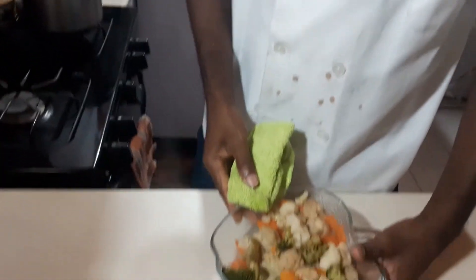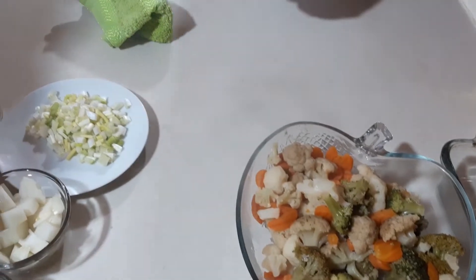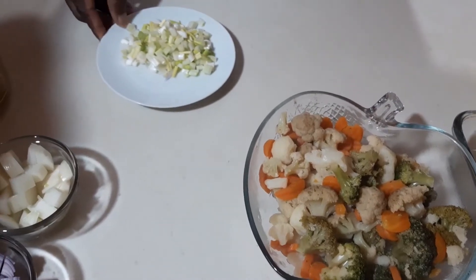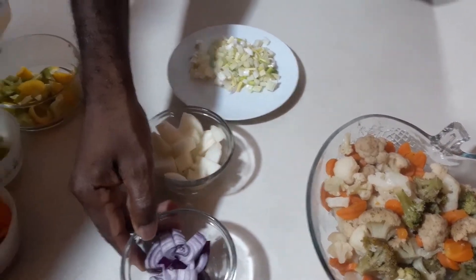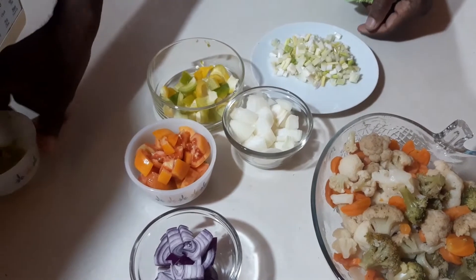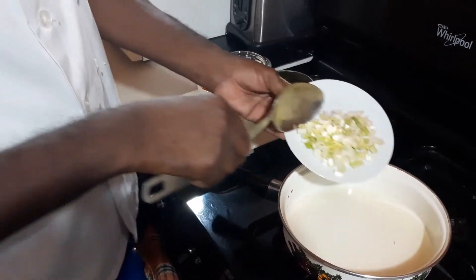So what we're going to do now is to let this sit here for a little bit, and then we're going to go over to the stove where we will be sautéing all our scallion, our onion, our purple onion, and tomatoes, sweet pepper, and a little hot pepper for those who like hot pepper.